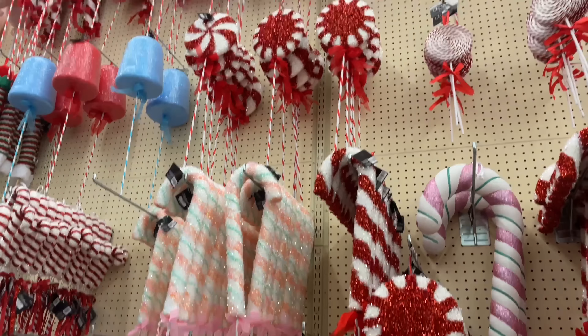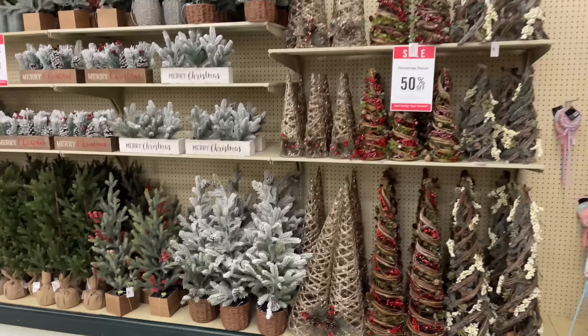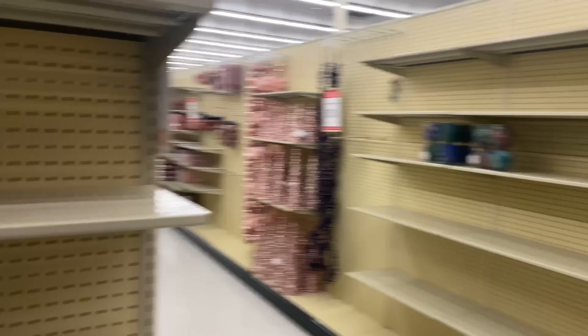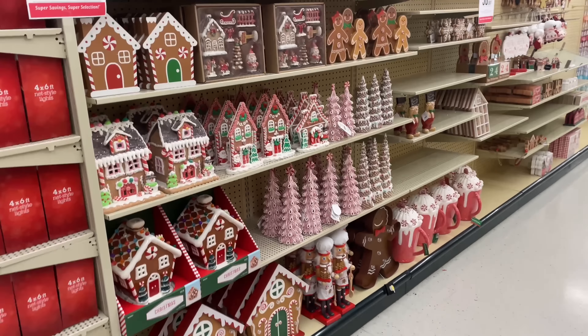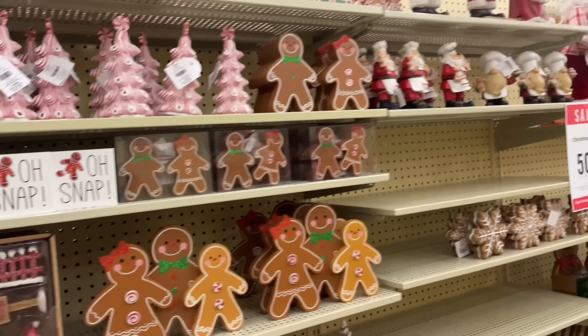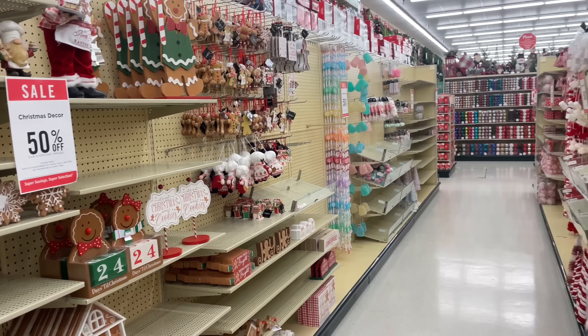I'm like a kid in a candy store for real. Look at it — so cute! Oh my goodness, y'all can make these, though. If you've got time, this would be the time to start doing it. But girl, let me get out of here. Oh, look at that gingerbread! Oh my goodness — oh snap! This is so cute, I love Christmas! I love Christmas — it's so pretty. Everything is so pretty!